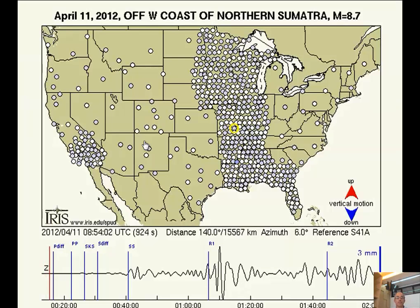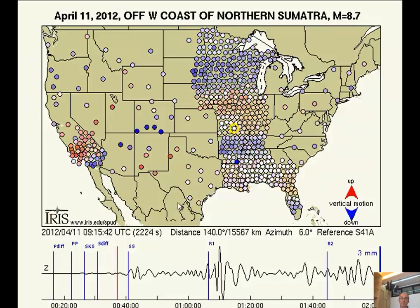The first waves came from the west, kind of from the north — the great circle from Sumatra to North America is a pretty northerly, northwest direction, and it's 140 degrees away.